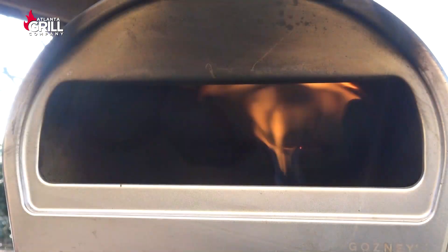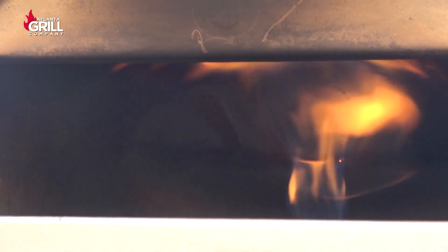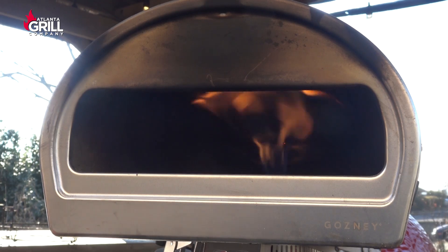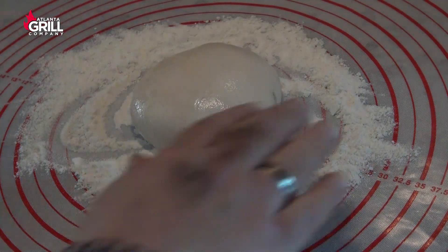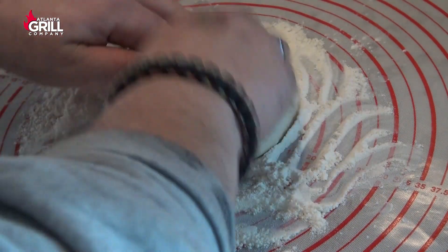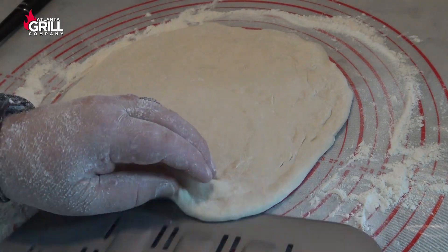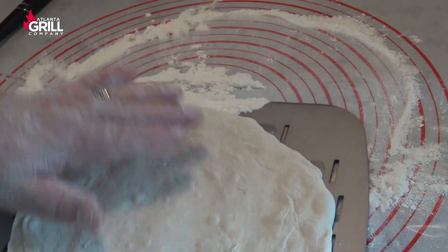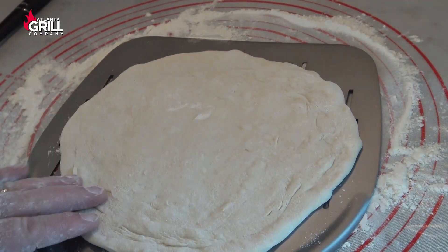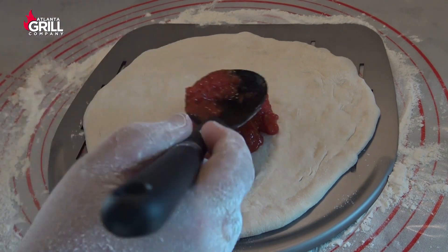It's about time to start cooking these pizzas. I've got my Rock Box fired up and I'm gonna bring it up to around 700 degrees. Once it's up to temperature, I'll put my pizza together. My oven's ready, so I'm working up one of my dough balls — I've put some flour down on my mat, a little flour on top, and I'm going to shape this guy and get it stretched out.